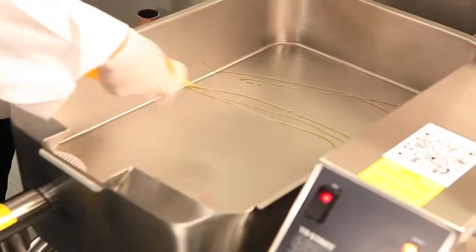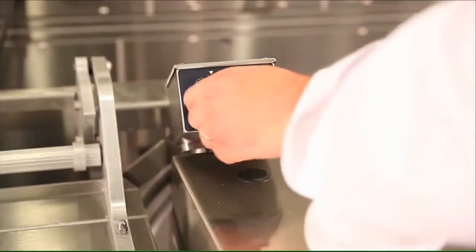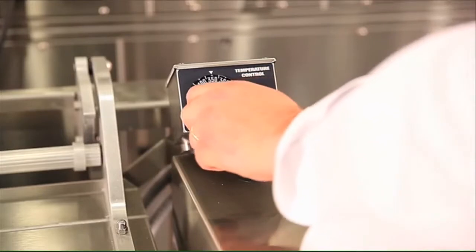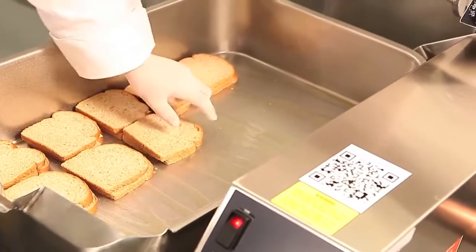We first add a butter flavored pan and grill oil, which has a higher burn point than butter. The Eclipse can reach temperatures of 350 degrees in just 4 minutes for fast and quick cooking times, ideal for quick service restaurants.